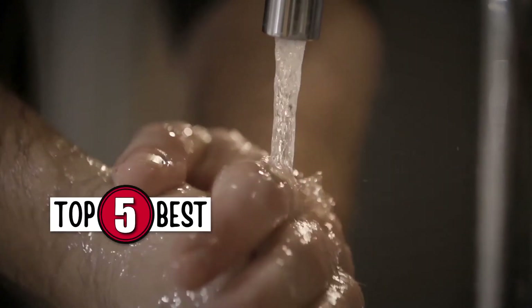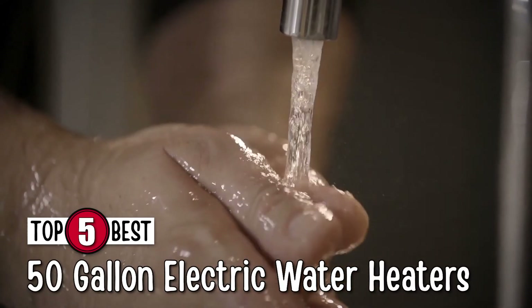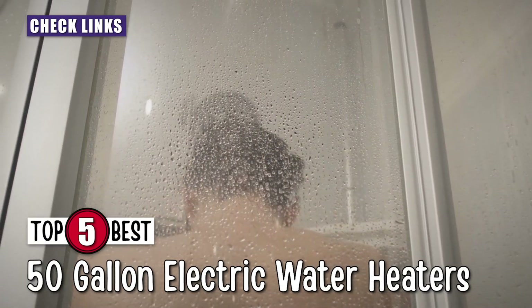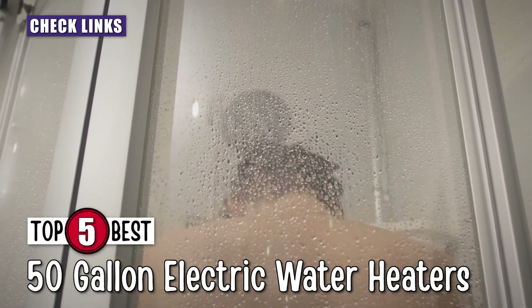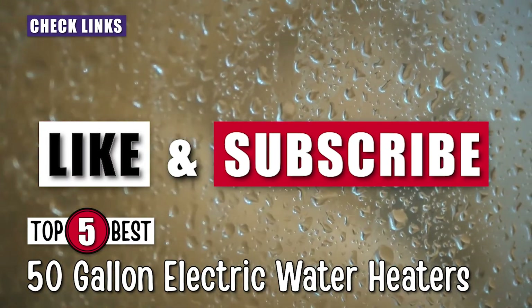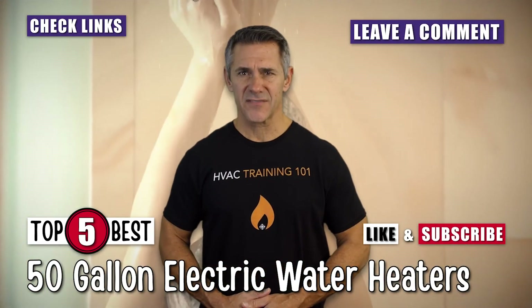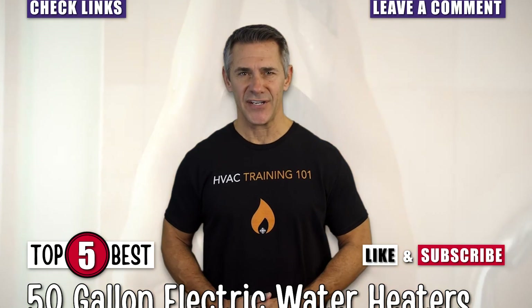There you have it — our top 5 best 50-gallon electric water heaters on the market. Check out the links in the description below for detailed information and latest pricing. If you thought this video was helpful, please smash that like button and consider subscribing. If you didn't, let us know why in the comments below. Thanks for watching, and I'll see you in the next video.